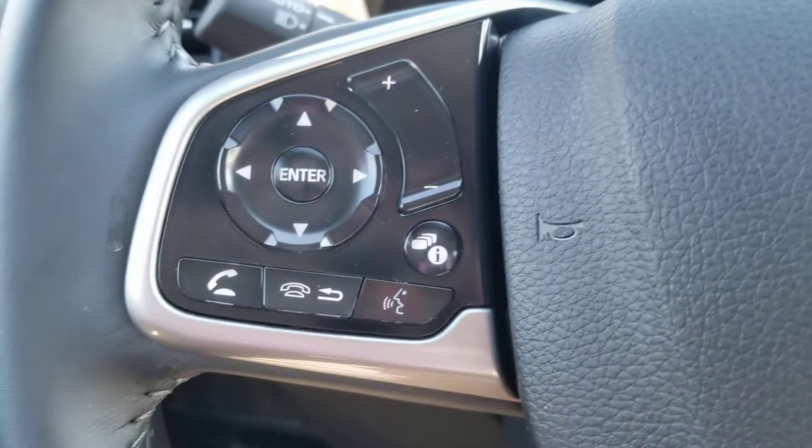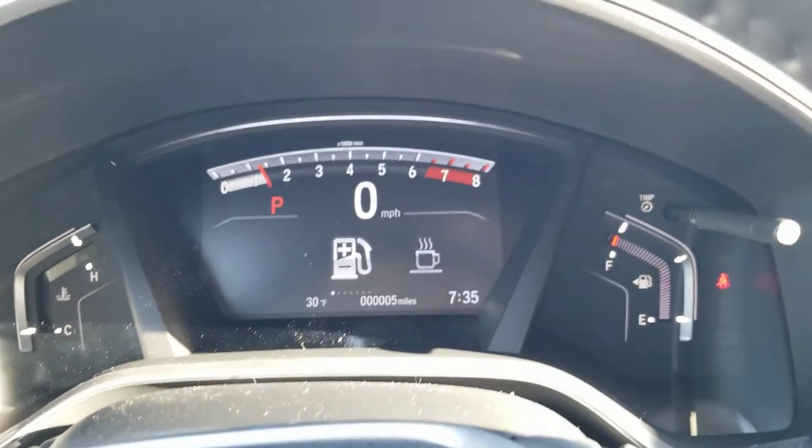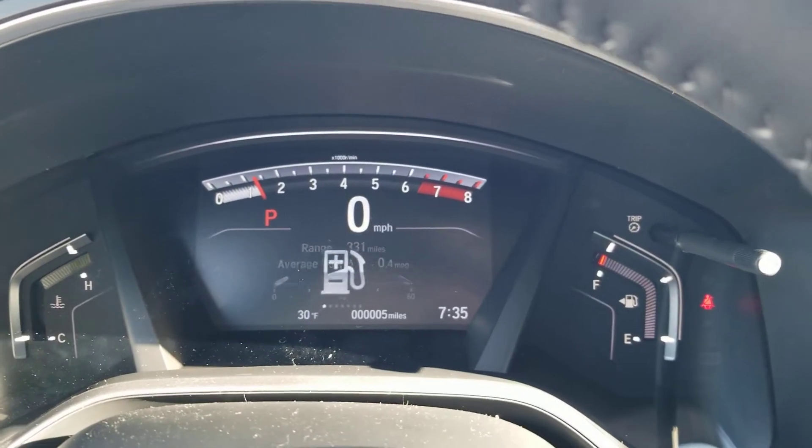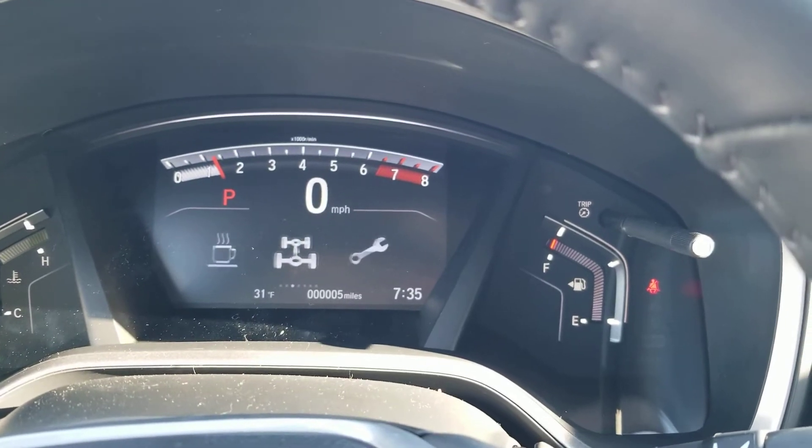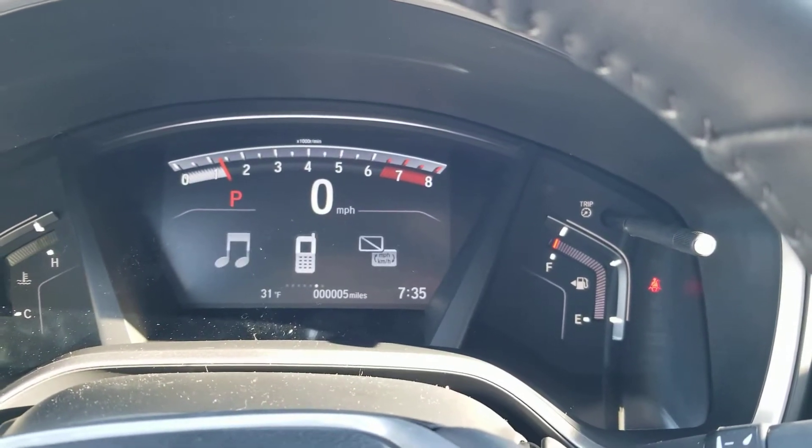Over here you have your Bluetooth, and see that information button right there — when I press that you can see the different views on the dash. You want to see your all-wheel drive kick in. Music, if you want your music up there. Your phone calls.